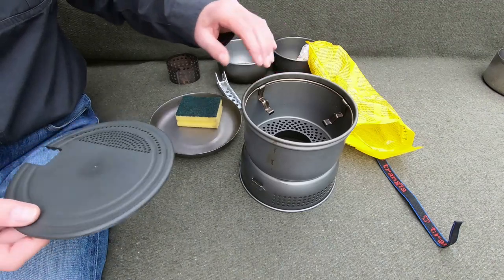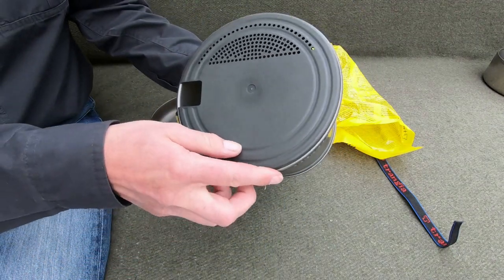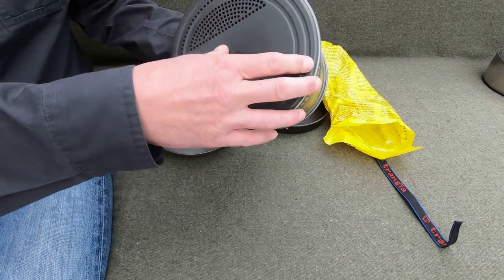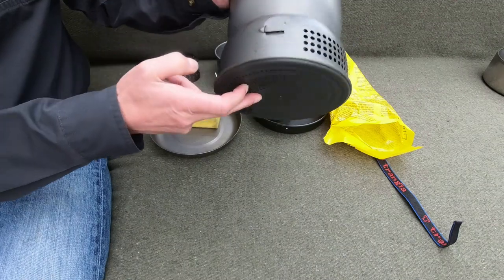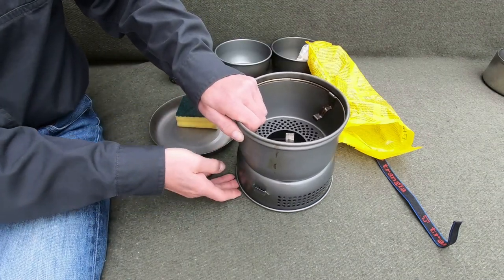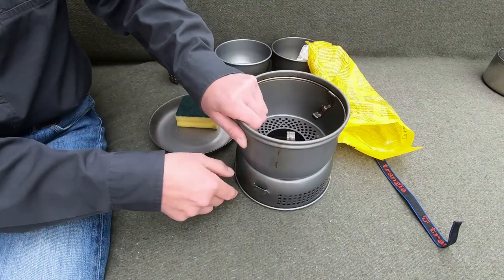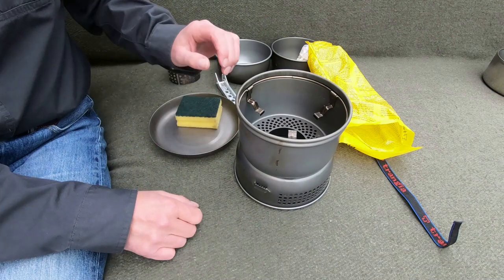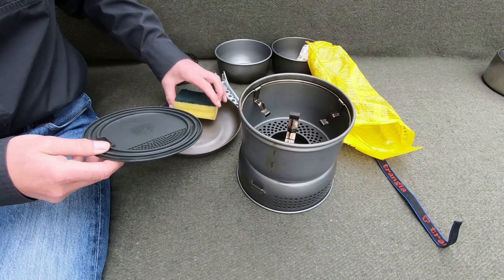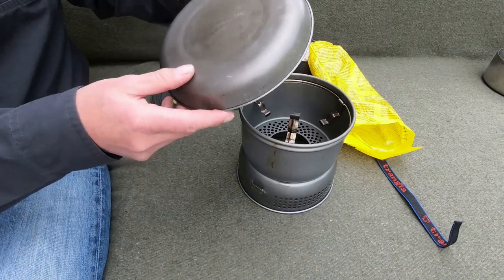There's another use for it: it's also used for putting on the bottom of the cooker. It clips on nicely like that, and what that does is it allows you to put the cooker onto a soft surface like snow or mud, and it's less likely to sink in. So it's used for that as well.